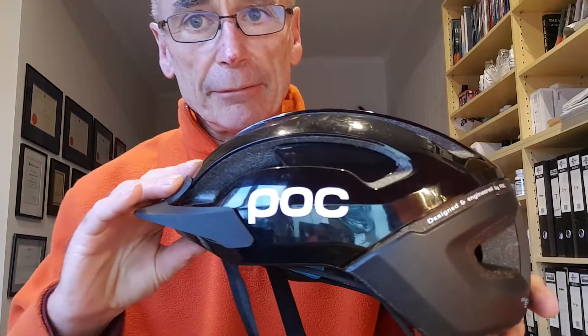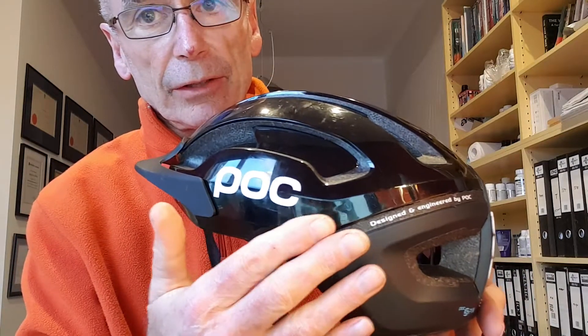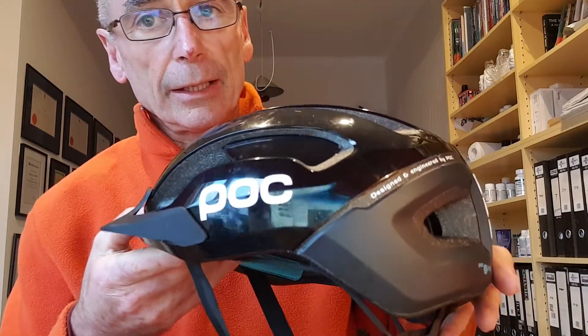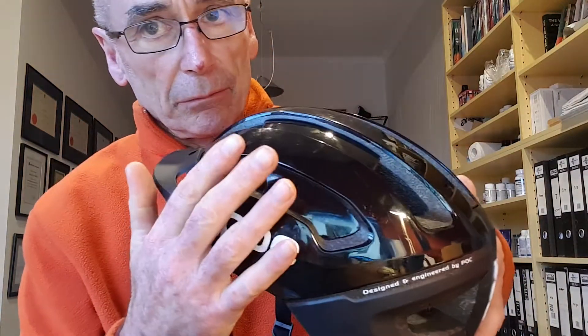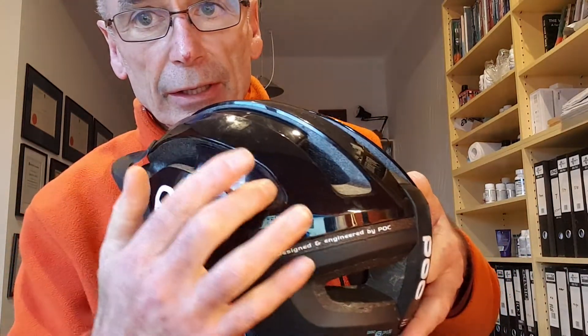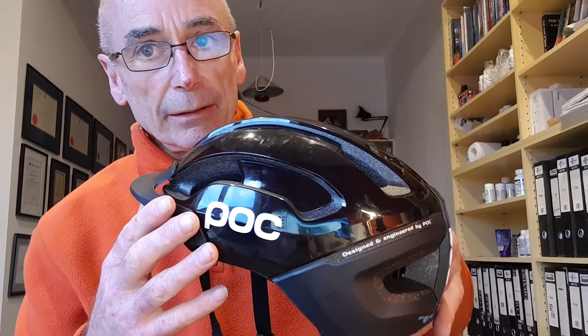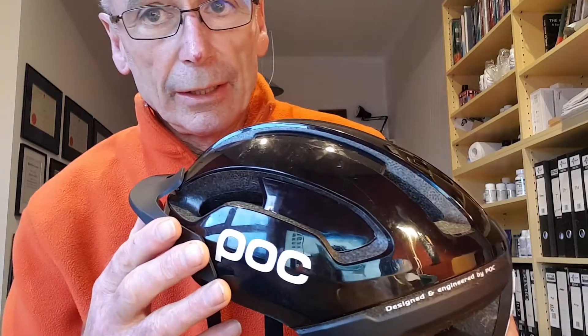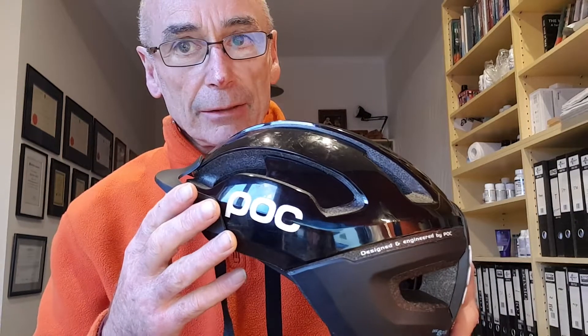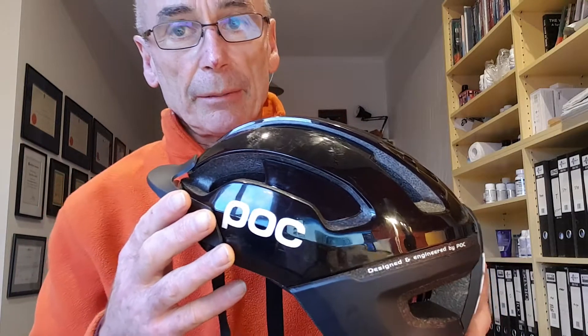Just a couple more features which I think are important. This helmet doesn't have many vents in it — it has more side protection. You might say it's just protection against impact, but for me the more important thing is that that surface allows the helmet to slide, and by having less open areas it's less likely to catch. If your body keeps moving and the helmet stops, all of that impact and those torsional forces get transferred to the cervical spine — and that's where I've had damage done to myself.